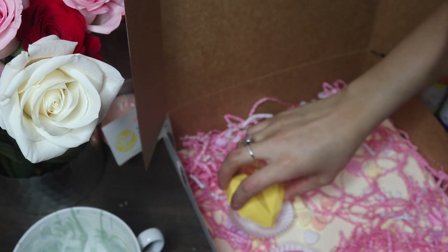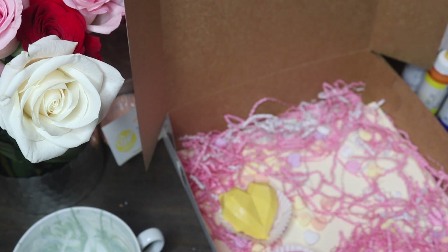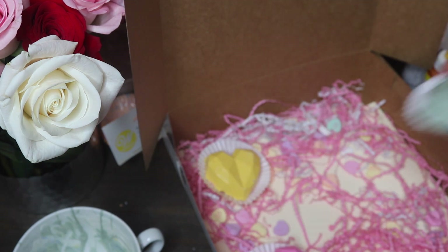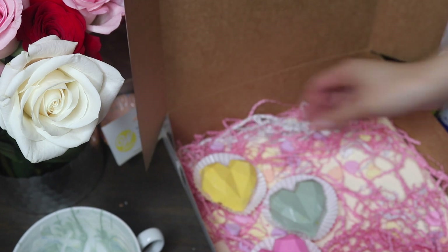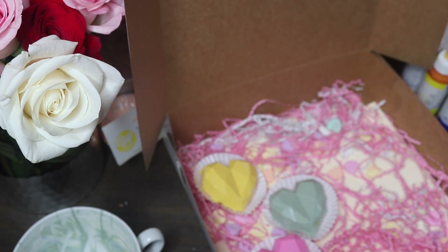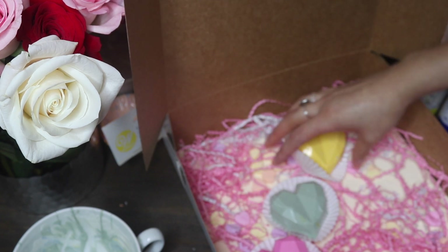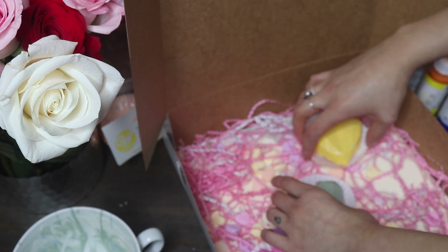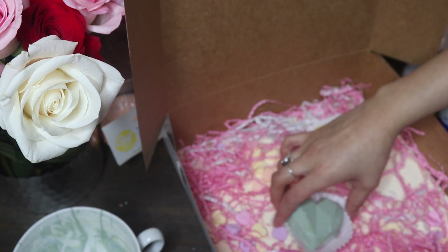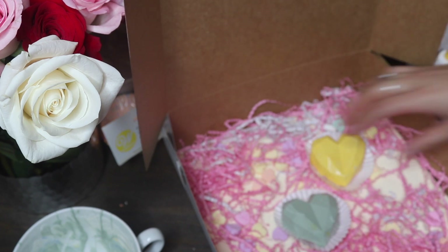Using mini cupcake holders, I'm placing my little chocolate hearts inside them. Mine were mini, but a regular-sized cupcake holder would probably work better since they were kind of balancing on ones that were too tiny. I'm just placing my chocolates in the way I'd aesthetically like to see them — so the same colors aren't right next to each other.